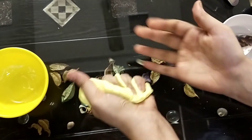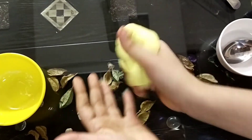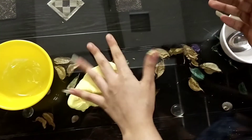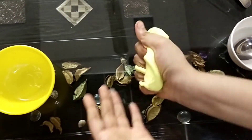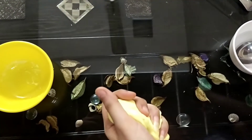Our slime is ready! It's not even sticking on my hands. Wow! Our slime is ready.